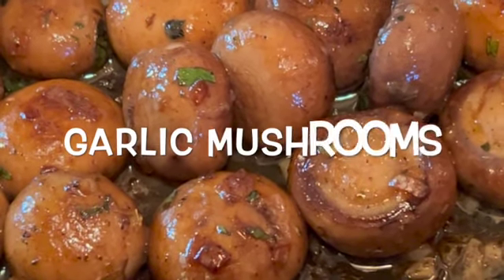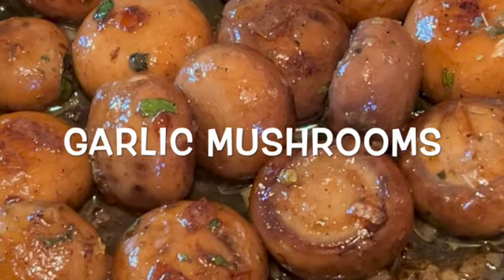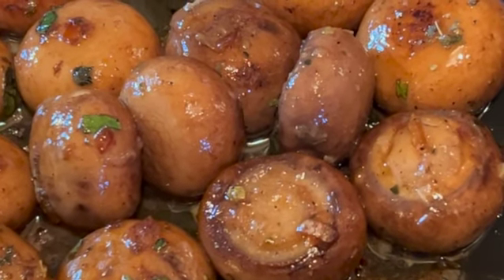Who doesn't love a well-prepared garlic mushroom? The Romans considered the mushroom the food of gods. A mushroom is neither a plant nor animal but a fungus. This recipe takes the humble mushroom to a new level and comes together in less than fifteen minutes.